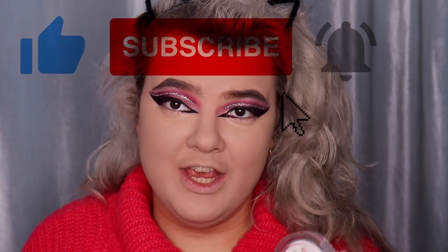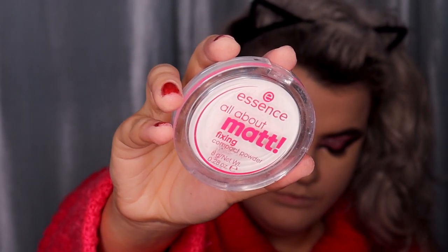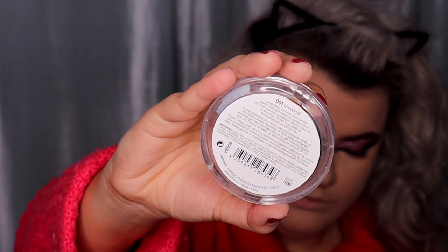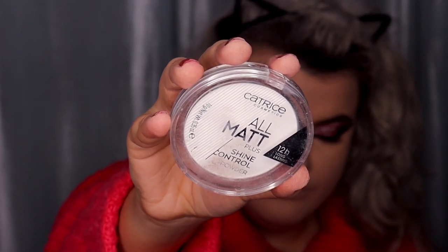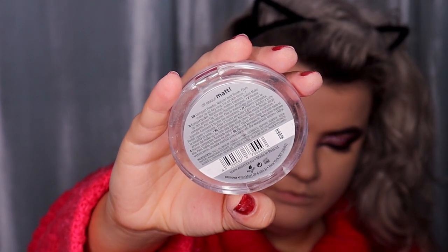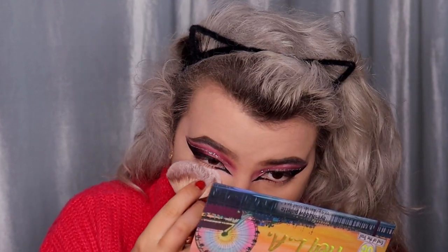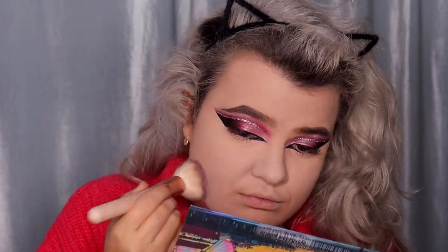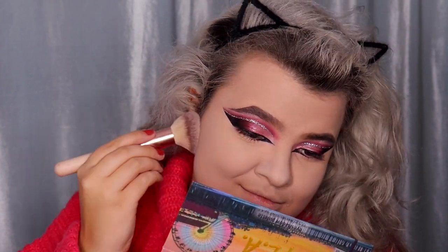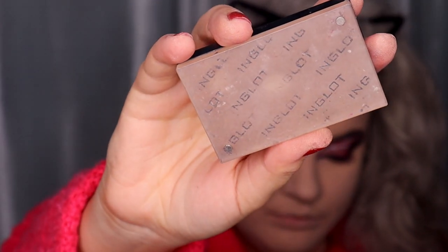For powder today I'm using two affordable powders: the Essence All About Matte fixing compact powder and the Catrice All Matte Plus Shine Control powder in shade 01 Universal. I'm applying the powder all over my face. Before I apply the powder, I forgot to clean up the eye shape, so I'm cleaning that up using a flat brush and the Max Factor concealer.